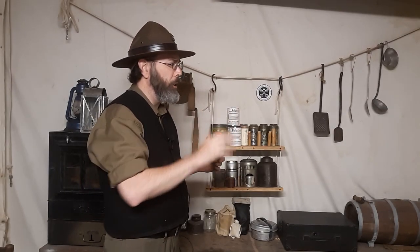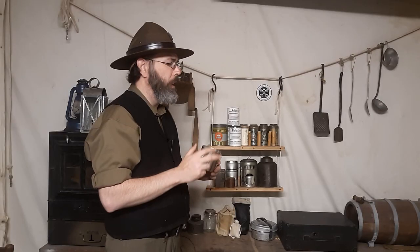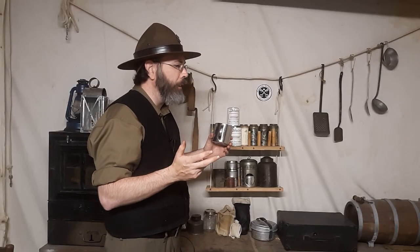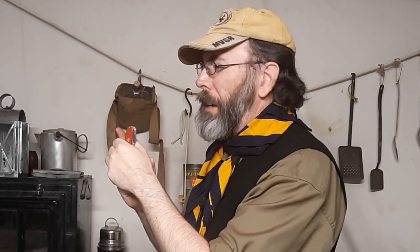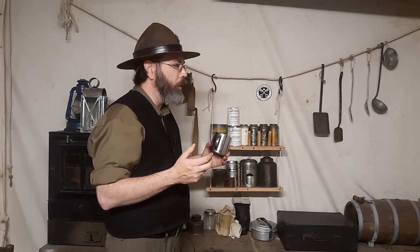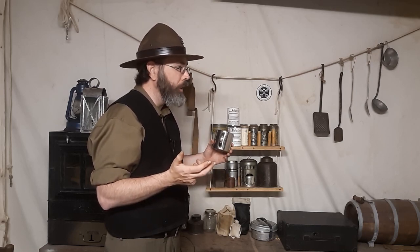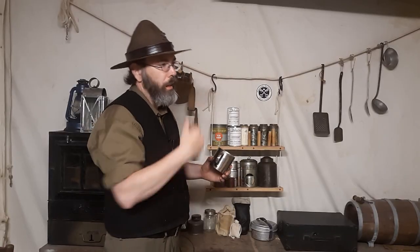Whatever it is, ask your patrol leader. Mr. Dyer, Mr. Dyer, I hurt myself. I cut myself with my knife. Don't you have your own first aid kit? I might have forgotten to check my first aid kit to see if I have everything. What about your buddy? Ask him. Well, Jimmy did too. He doesn't have any either. So, can you fix it? Alright, I'm on.